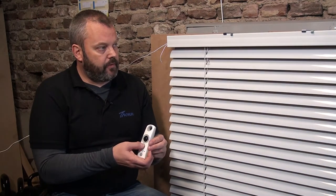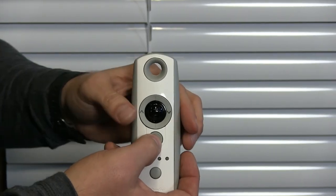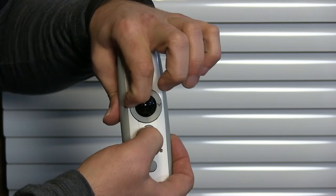I'm going to stop it now. I can still adjust it if I want. Then I'm going to press the MY and up button at the same time until the motor responds again.